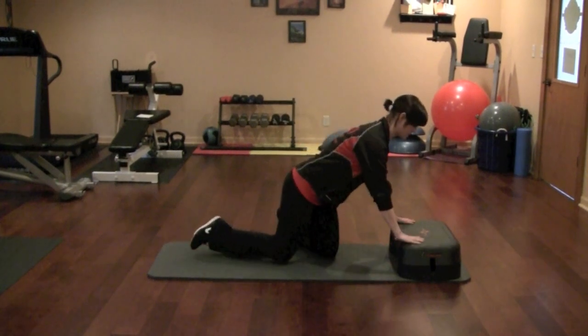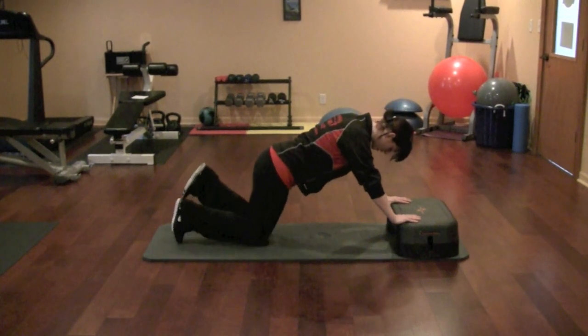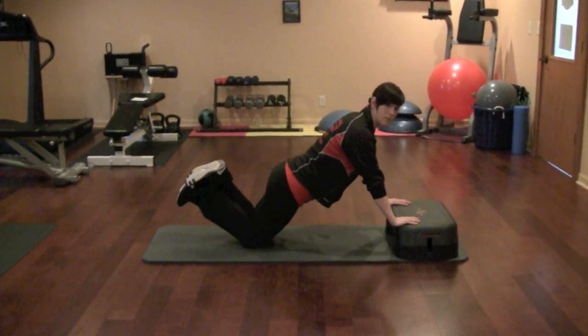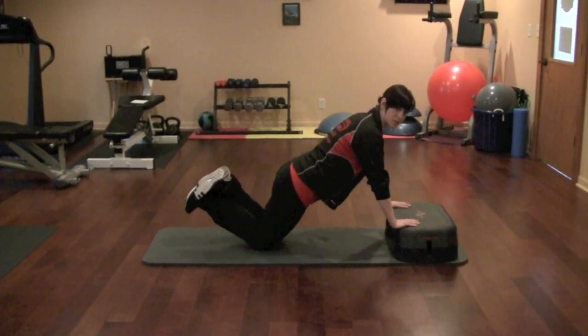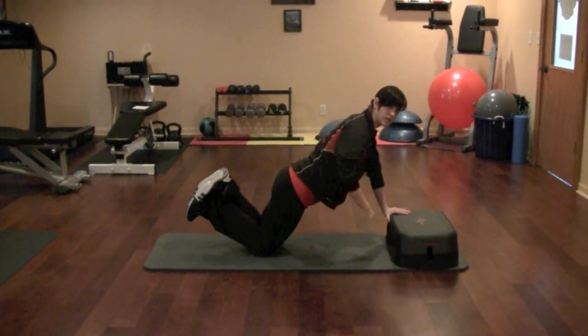To get into position, you'll set your hands on the step. Knees are going to go on the mat, butt is going to be in a flat position, so you're going to be in a plank position — in a neutral spine, abs are going to be tight.